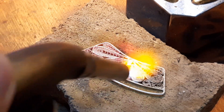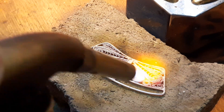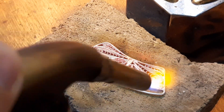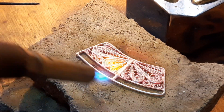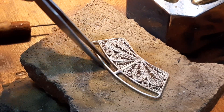The solder is melting — and that is looking beautiful already. Not too much heat. And now this is all ready for the pickle.